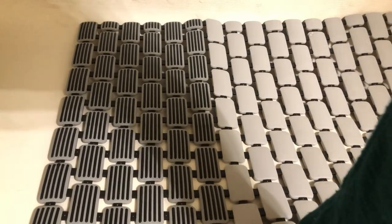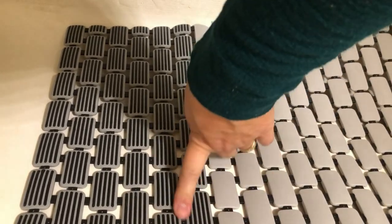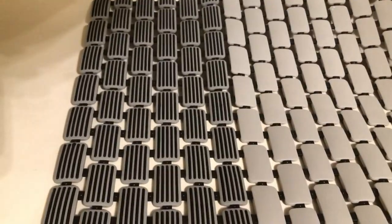This bath mat will just work out perfectly. It has an awesome design — looks very sleek and very nice — and it will just add to the look of your bathroom.